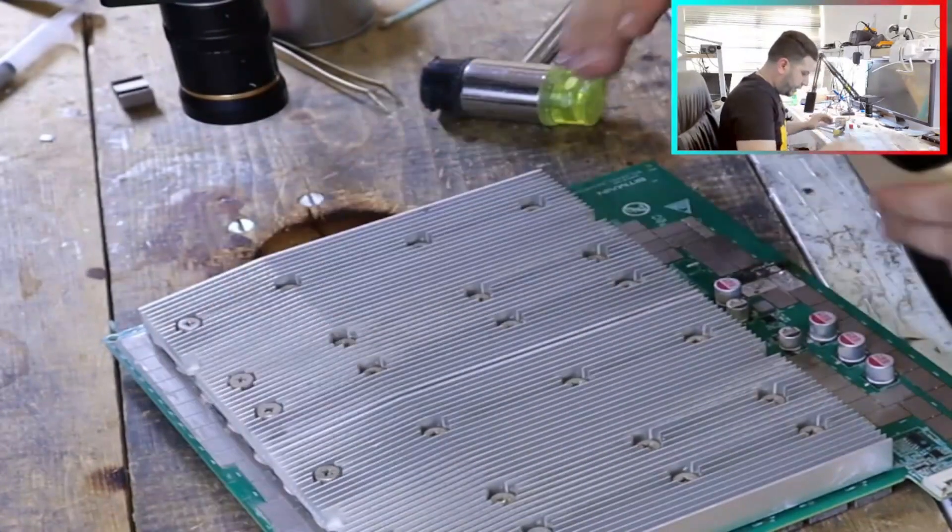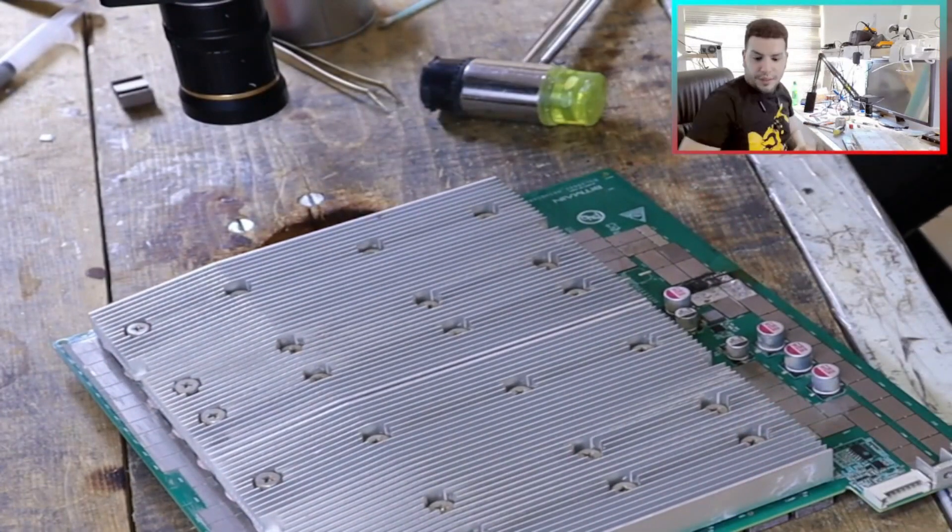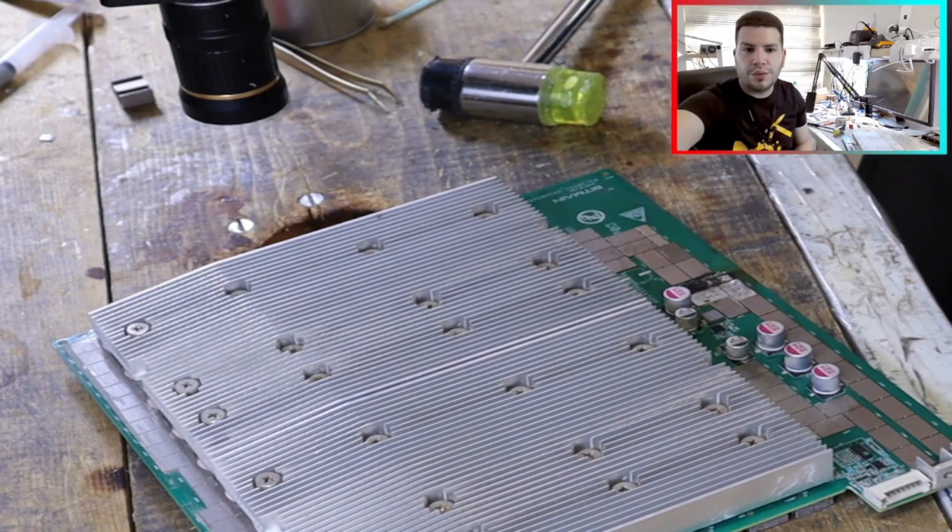The pad is good. I will continue on the third MOSFET. If everything is good, then we can repair this hash board.